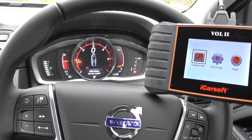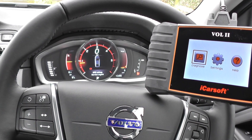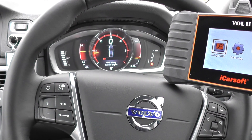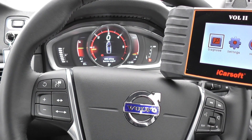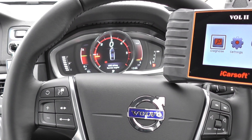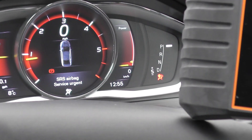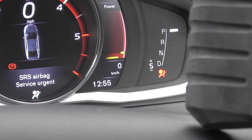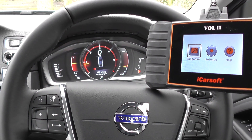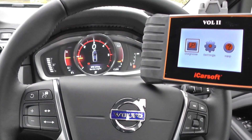Hi guys, a really short demonstration of the iCarSoft Vol2, it's a Vol2 for Volvo and Saab cars. Right now we are in the Volvo S80, it's a 2015 model, so it's pretty much brand new, but we do have the airbag light on our dashboard here. You can see the airbag light just hiding behind the tool there, and we have the message SRS airbag service urgent. So we're going to demonstrate the Vol2 kit and show you how to reset the airbag light.